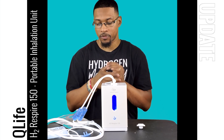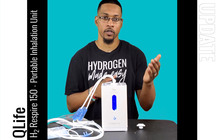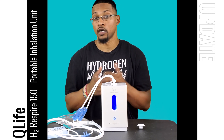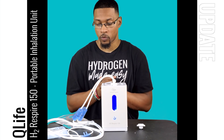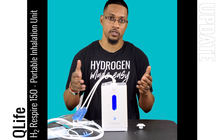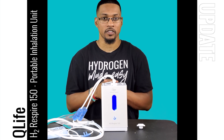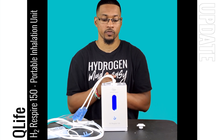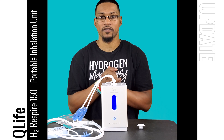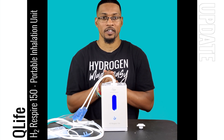The company is now providing two options: whether you want to breathe pure H2 from their device or whether you want to breathe oxy hydrogen, you can. We wanted to do this update video to let you know, as oxy hydrogen or Brown's Gas is becoming very popular in the marketplace and people want to use it. So that's the update video for the Q-Life H2 Respire 150 unit. We'll catch you next time at the H2 Hub.